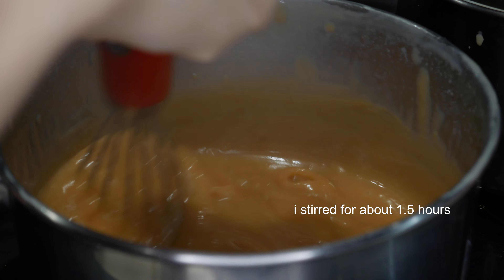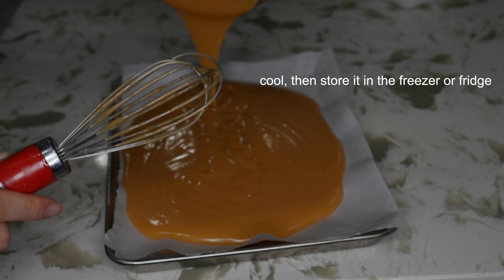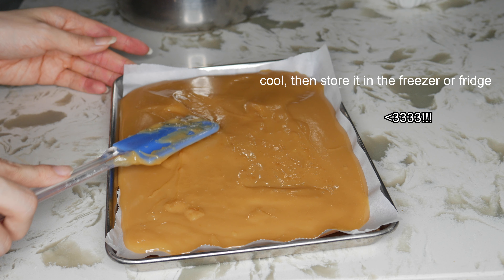I thought I was done so I poured it onto a pan, but I actually went back and put it on the stove to get it a little harder. But there you have it — more caramel. I hope you guys give it a try. Happy holidays everyone!